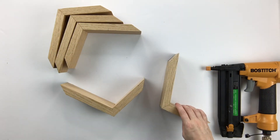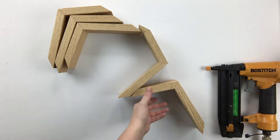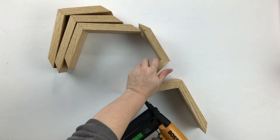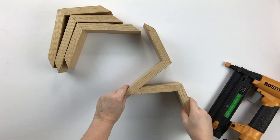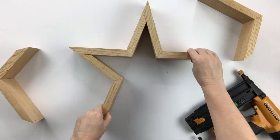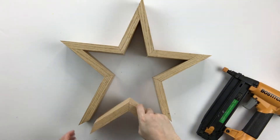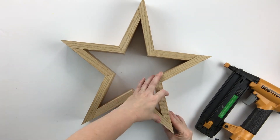Next, we're going to attach these sections to each other. Again, we're going to attach the short side to the long side. This time, we're going to make sure that the short side is lined up on the inside of the long side at the 54 degree beveled ends. Repeat this same step for all 5 sections, being sure to line up the short side inside the long side until you have completed the star.